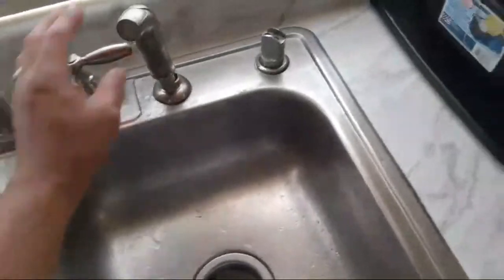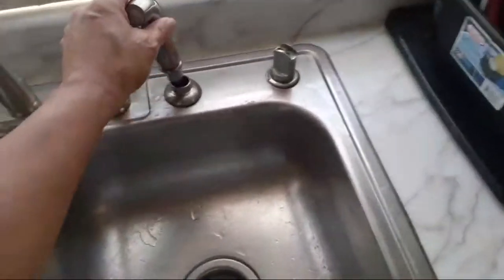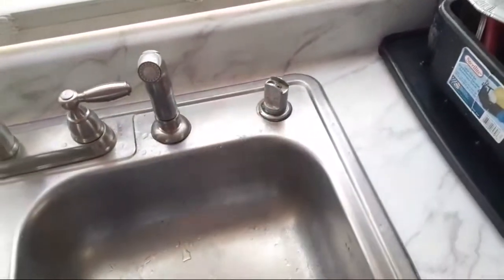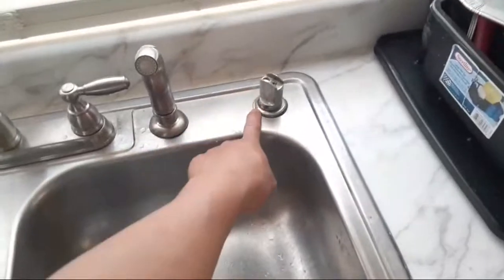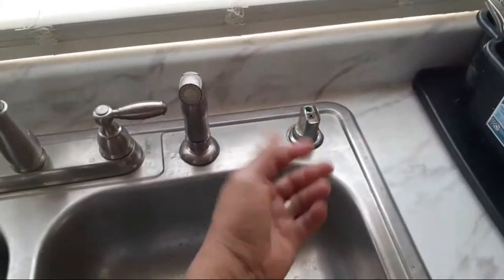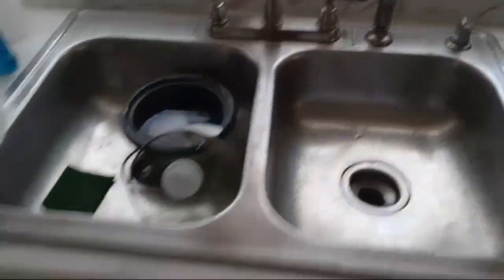We weren't able to get this part in - I forget the reason - so this is the old one that came with the old sink. I may end up changing that out. It used to be a soap dispenser - I guess you squeeze it or something - but I'm still learning.